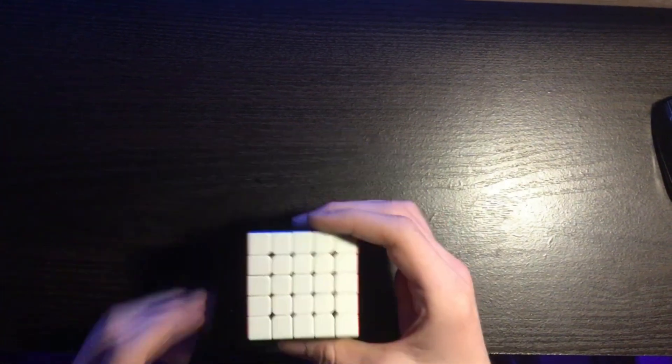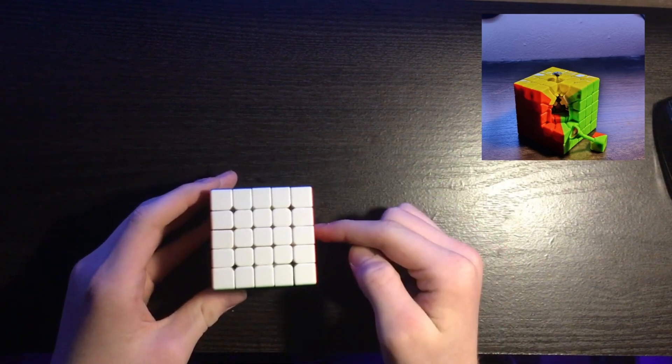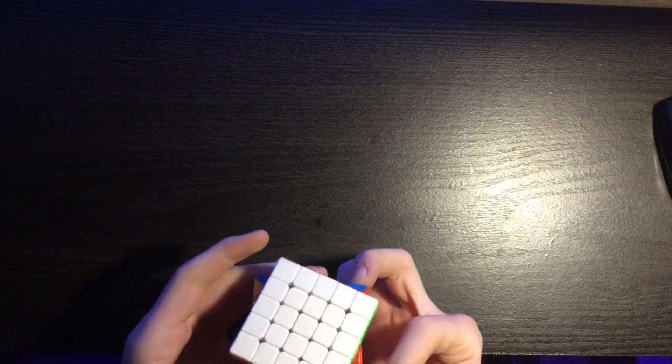This is my first MGC 5x5 Cube Pod. This 5x5 has a magnetic core and it has maglev. It's incredibly fast — really, really fast.